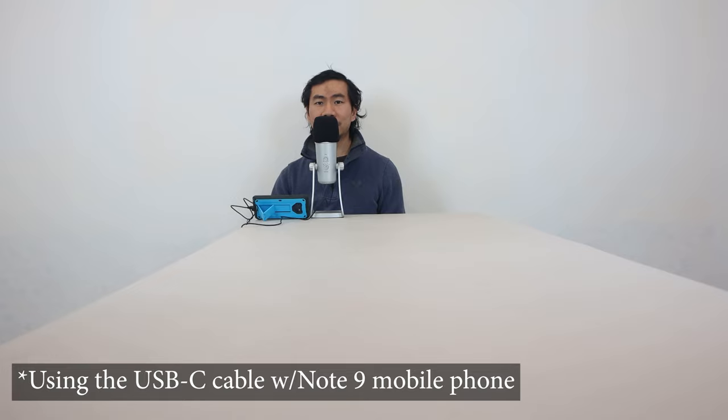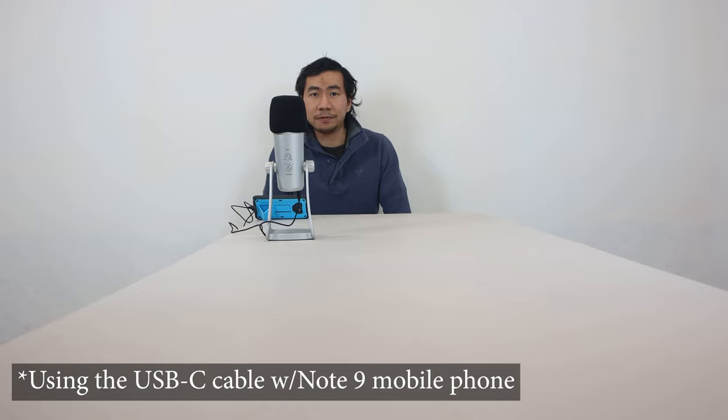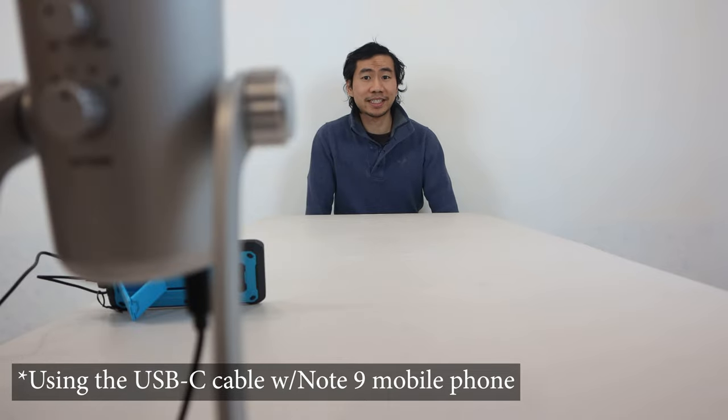To give you an idea of what the microphone sounds like from different distances: the microphone is placed two inches away from me. Now the microphone is placed one foot in front of me. Now the microphone is placed two feet in front of me. Now the microphone is placed three feet away. And here, the microphone is placed six feet away.